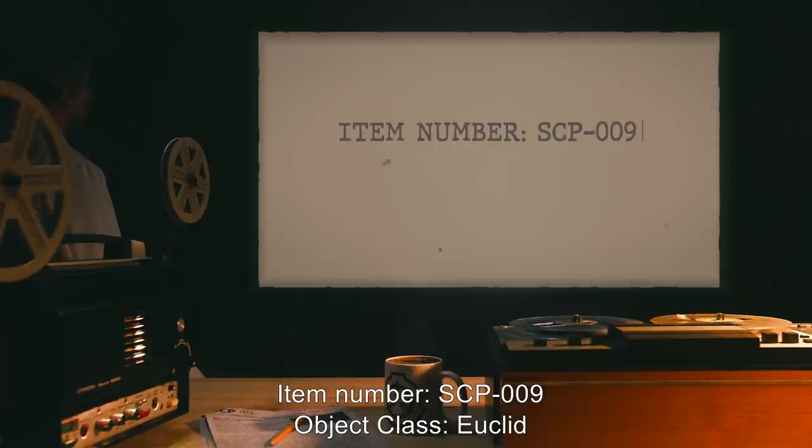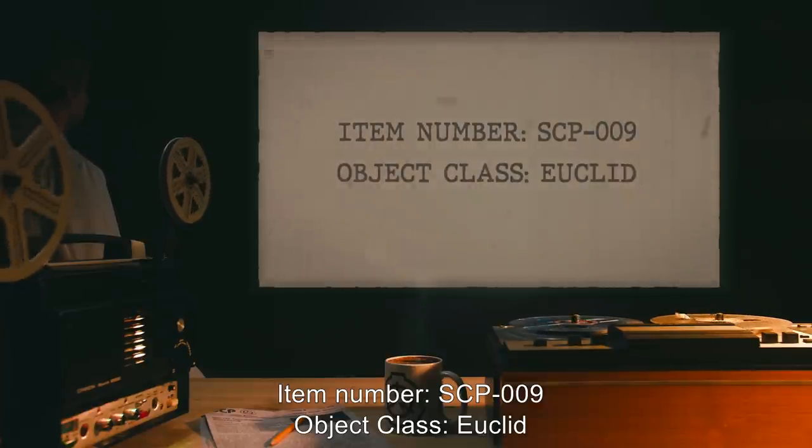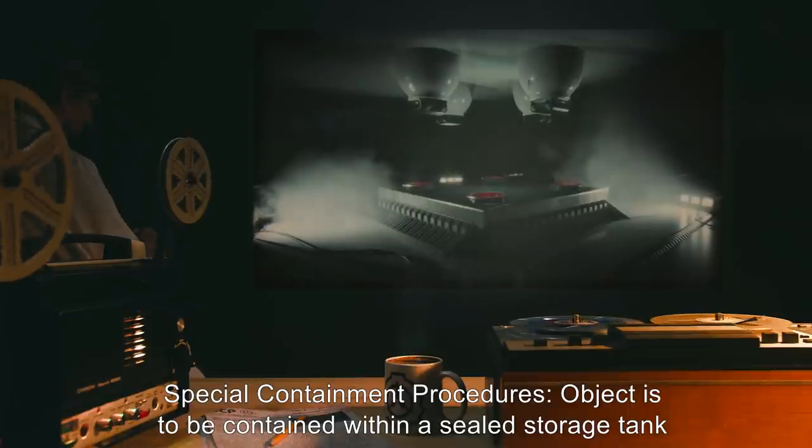Item Number SCP-009. Object Class: Euclid. Special Containment Procedures.